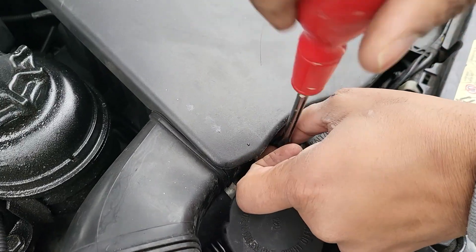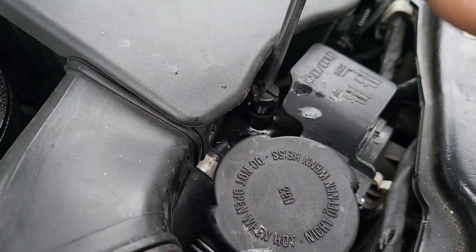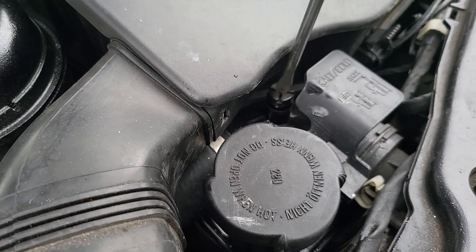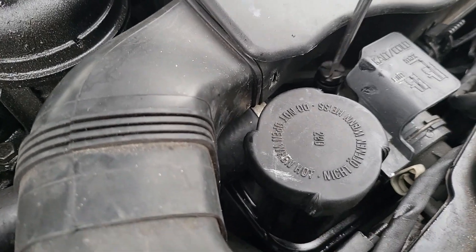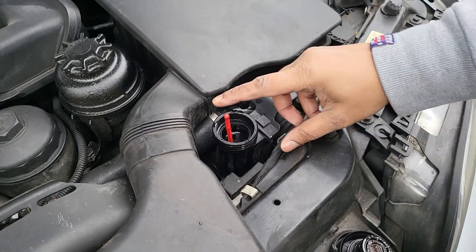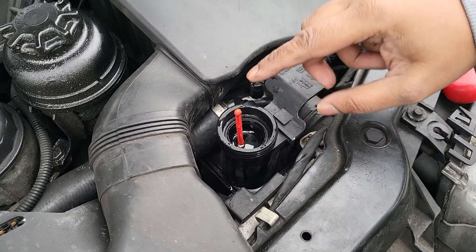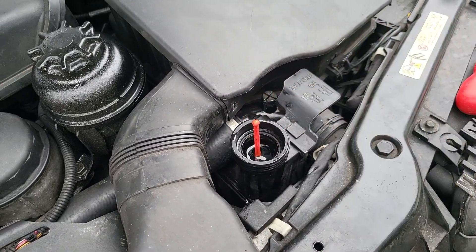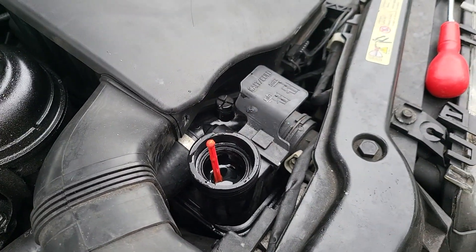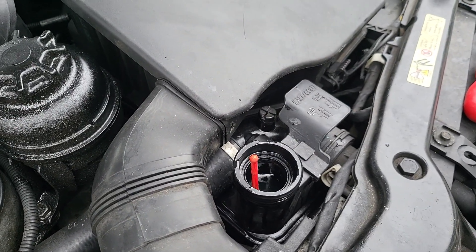I'm going to pop the bleeder valve back in — remember, don't over-tighten it and don't drop it into the engine bay. Get that in nice and firm but not too tight, otherwise it'll break — it's just plastic. Now I want to siphon out any excess coolant. It's hitting the top and needs to be around the correct level, so I'm just going to keep drawing it out with the syringe and putting it away until it gets to the right level.